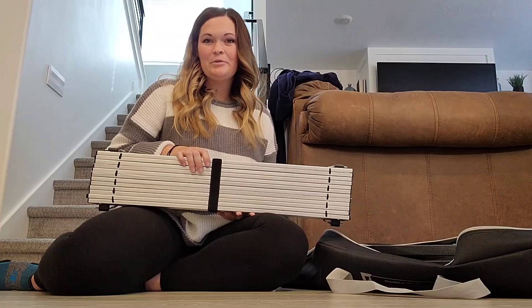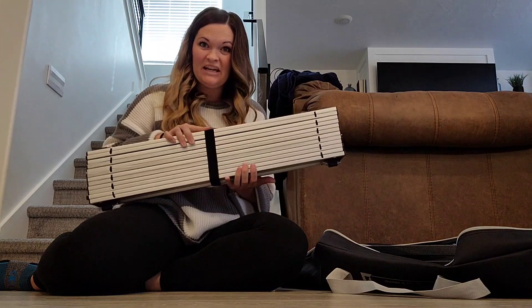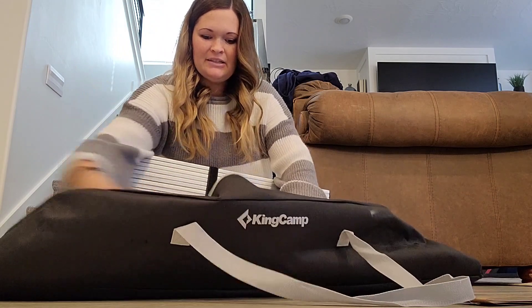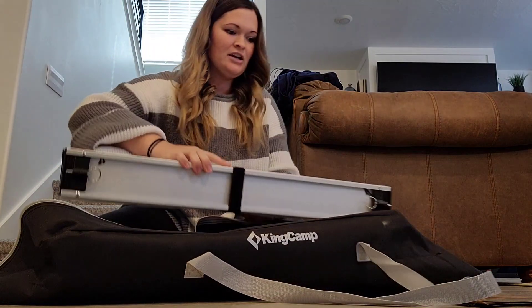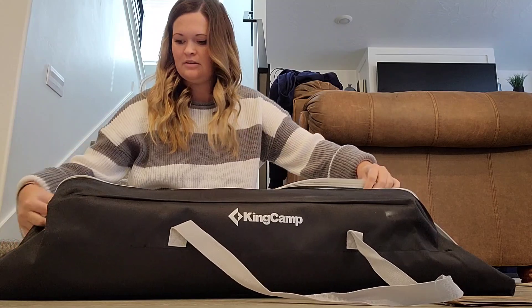I love this table, 100% recommend it. The tabletop is actually able to be rolled up, so it's nice and little and convenient, and it comes with this amazing storage bag. You just pop the legs into the storage bag and the tabletop fits perfectly on top. You're able to zip it right up.